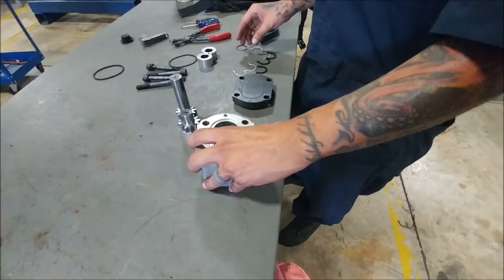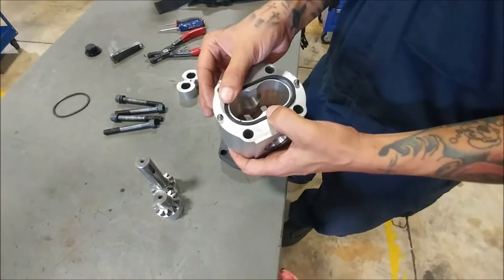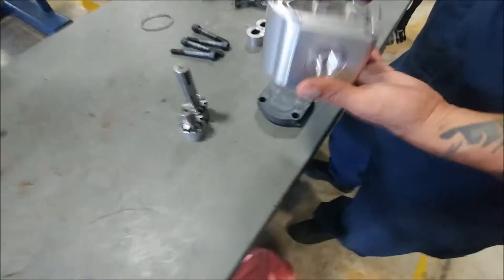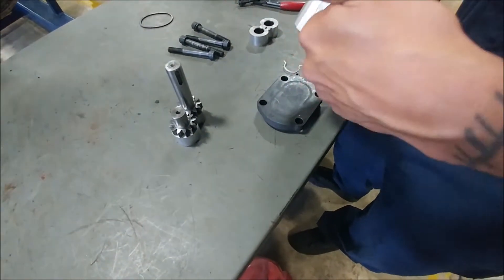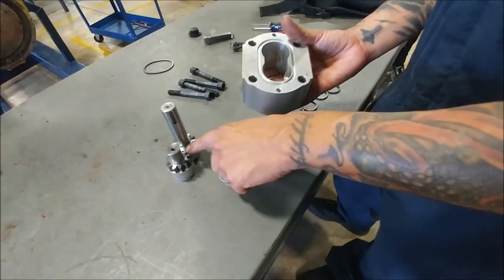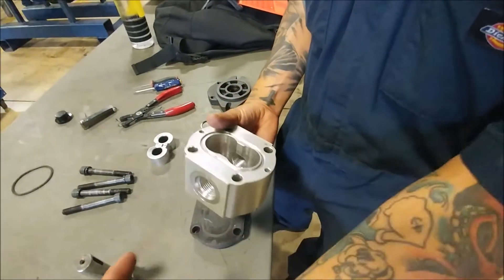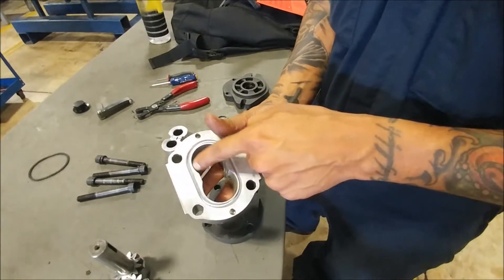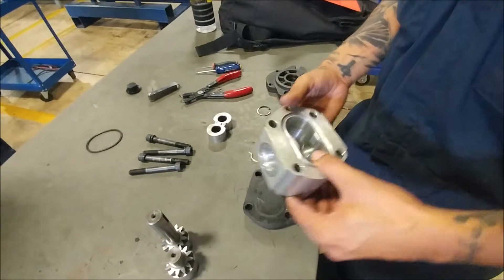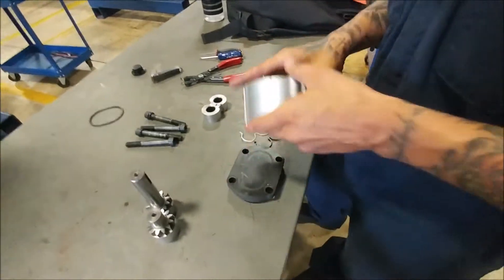You're also going to be inspecting all of your seals, making sure they go back in healthy and flat the way that they're supposed to. This is where the hydraulic fluid would go in and get spun around by the shaft and the other gear component, and it's going to get pushed through here. The fluid is going to go out the outside of it and then get pushed on out. That's how this pump in particular builds pressure in the system.